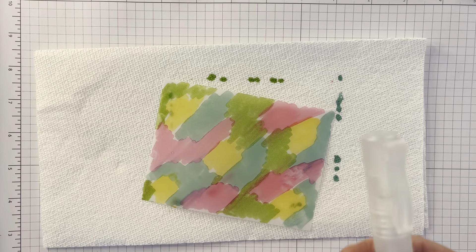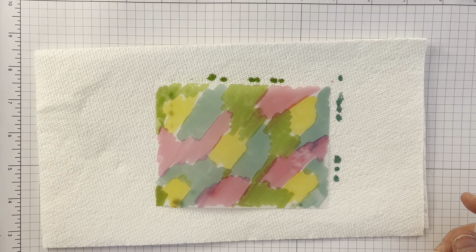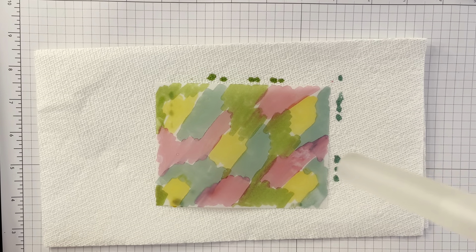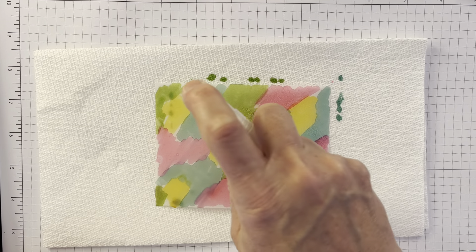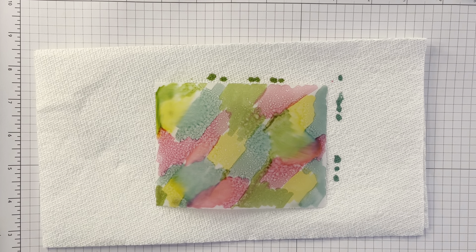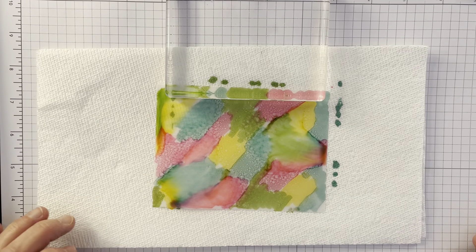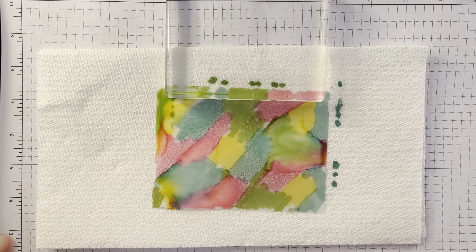Now I'm going to take one of the Stampin' Up spritzers. I've tried different spritzers and Stampin' Up spritzers are really the best — some of the other ones have too much. I filled this with some of that 91% alcohol and I'm going to do a couple of spritzes. You don't want to do too much. Then I grab a block and just put that on the edge to keep it down a little bit — if it gets a little ink on it, no biggie. You already see some of that kind of pooling around, which is what you want.